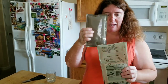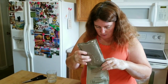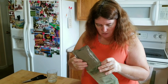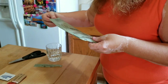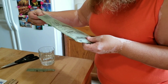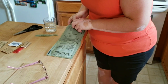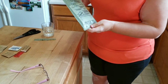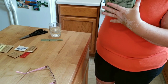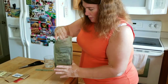I tore the top off the heating bag and I'm placing the pouch of ravioli into it. Then I pour water in, but not over the fill line — you pour water up to the line and the chemical reaction begins.